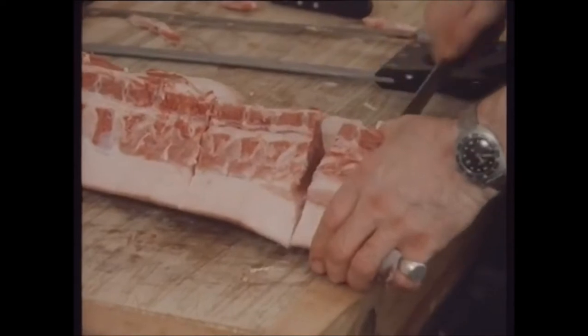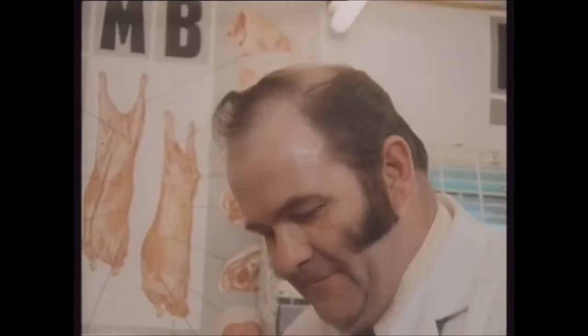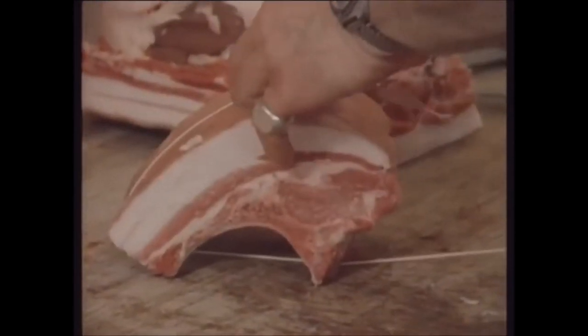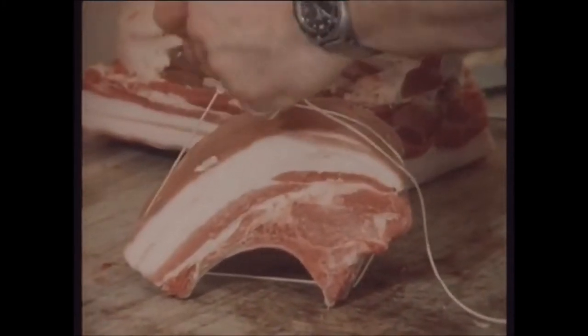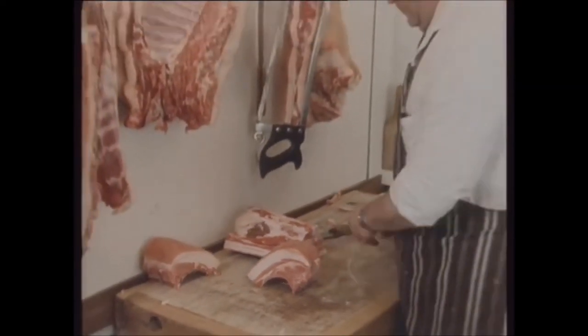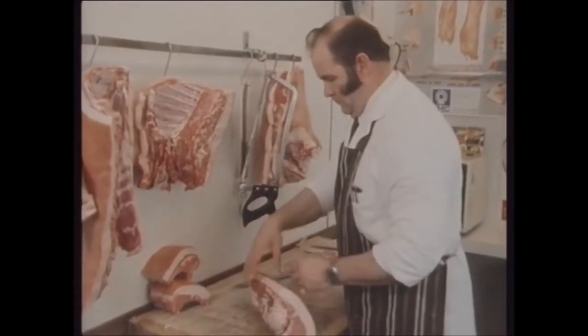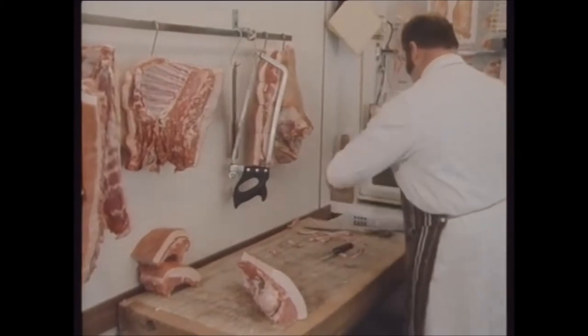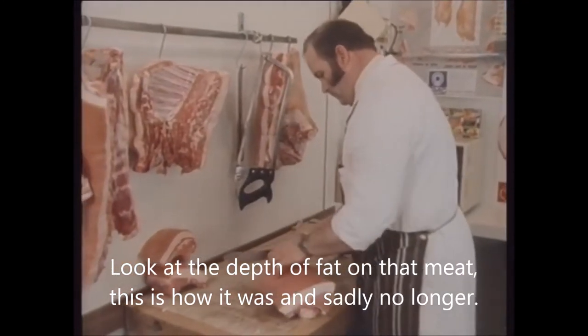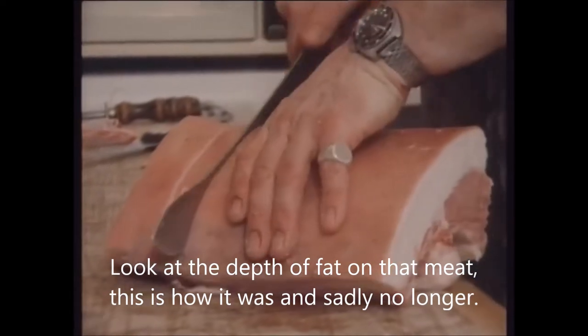He scores the skin for the crackling — and not only scores it lengthways but also scores it across, which gives you short crackling that cooks better and eats easier. There are your joints and belly of pork. You've got a choice as to how much of the ribs you use for pork chops and how much for pork loin. These are fairly short chops — you can have longer ones. There's a lovely lot of fat on them with our big pig.